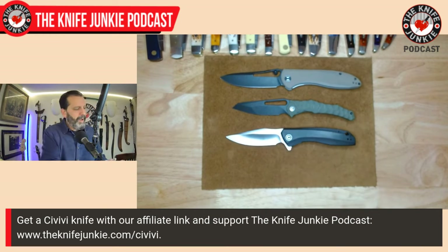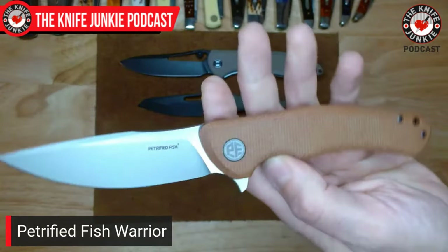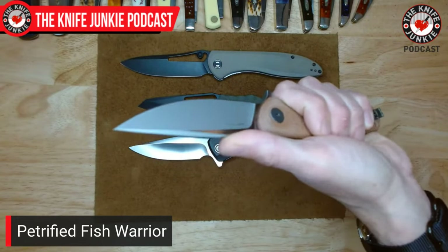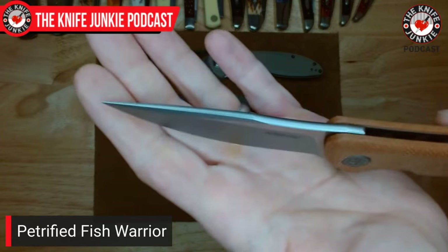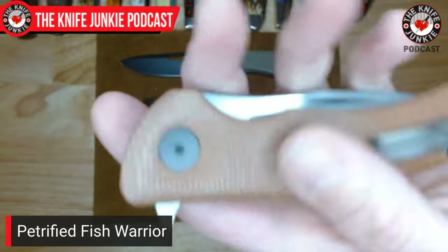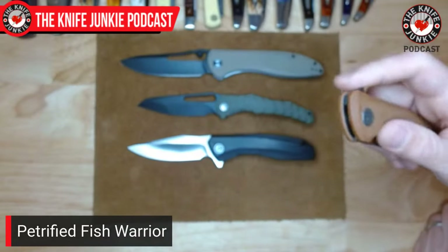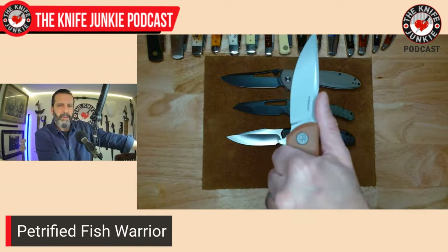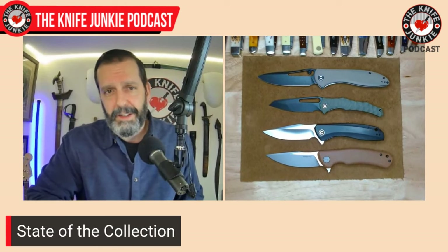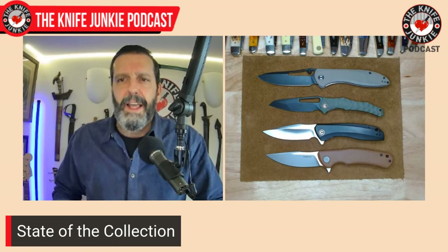The last thing Dave sent was a Petrified Fish — the Warrior. It came out with a little fanfare, and I remember it well. Great flipper design, nice blade shape, and ergonomics that melt in the hand. You've got a fully crowned spine including the swedge, and sumptuously contoured canvas Micarta. You can see a little fish — a marlin or swordfish — on there. This is K110 blade steel, which is analogous to D2, a Böhler steel. Somewhat budget, but it'll take you most of the way there. I'm very happy and grateful to Dave for sending these along. It's always nice to experience new knives, and it's nice to share the wealth.